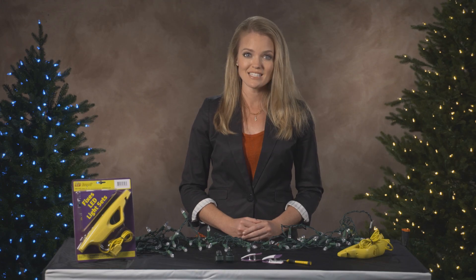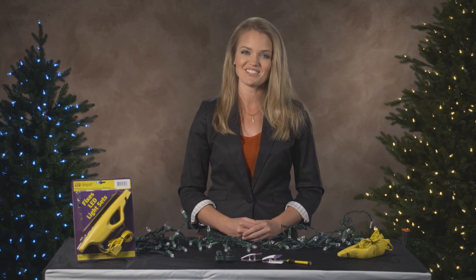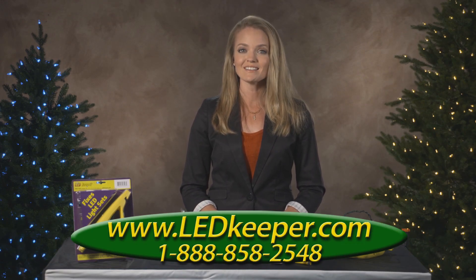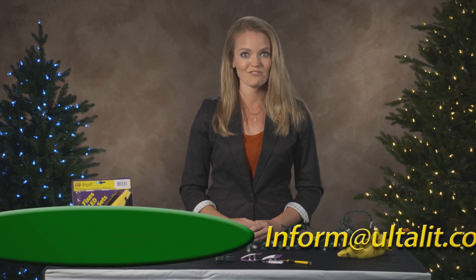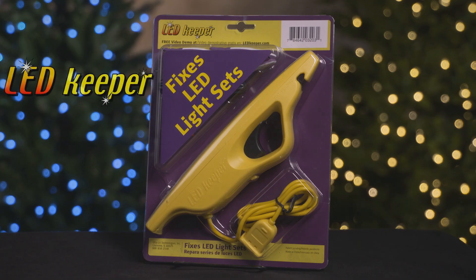If you need assistance, LED Keeper technicians are available to answer questions and ready to assist you. Technicians are available seven days a week between Thanksgiving and Christmas, or year-round during normal business hours. Call 888-ULTA-LIT. Additionally, you can write to the pros at inform@ultalit.com. From all of us at Ultalit Technologies, we wish you a very merry and bright Christmas.